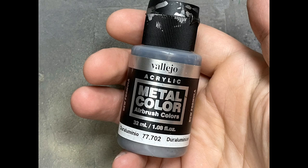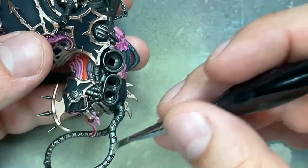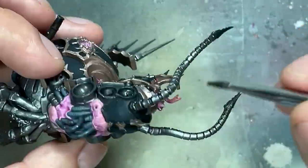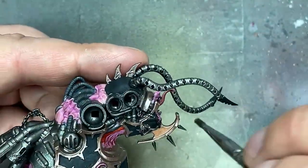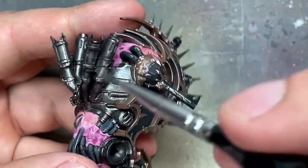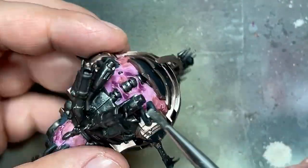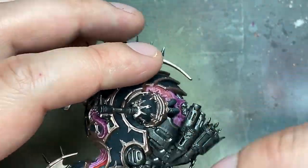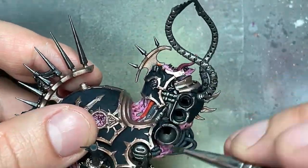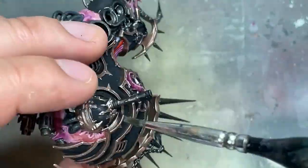With Duraluminum, which is basically a bright silver, I then used this to overbrush a little bit and edge highlight the silver areas — painting the edges on places like the round cylinders on the back, where the light would hit. I did something close to dry brushing on those places to lighten it up, and edge highlighting on most of the stuff. His tentacles coming out of the front I basically overbrushed on the upper parts to make them lighter.